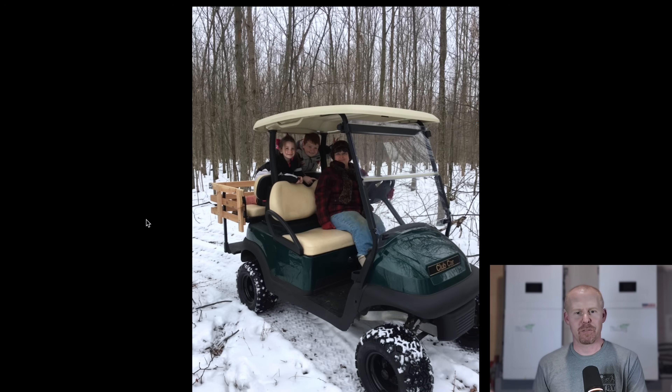Don and his family have been living off-grid for quite some time now, and they rely on their Club Car for getting them around their property for various chores. He went through and wrote out a nice long review of his procedure, and I'm going to read you what he wrote to me. The battery conversion kit is from Bopka and it's designed for replacing any golf cart or similar electric application.